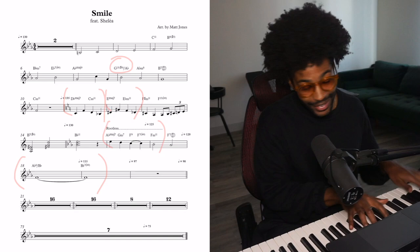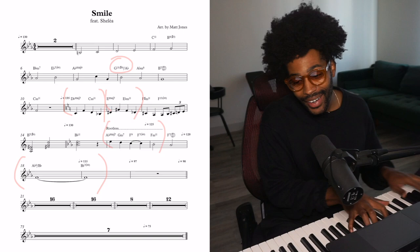And then these two chords right here — I mean, I play them a lot in church. Or if I was in church I would play something like this.